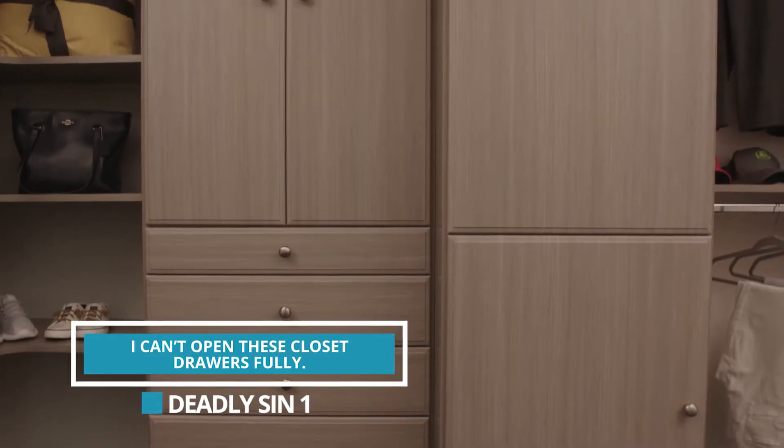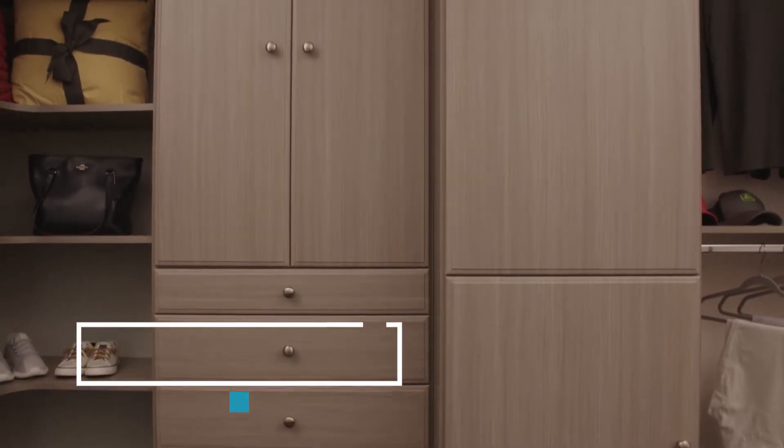A lot of people don't know where to put drawers in a closet design. Usually I recommend putting the drawers in the center or in a spot where you've got a lot of room where you can extend those drawers.